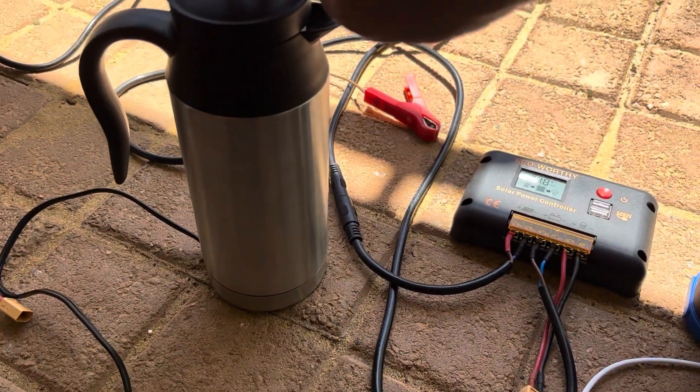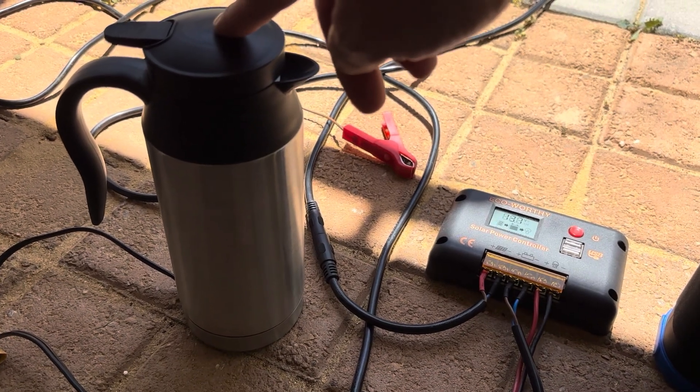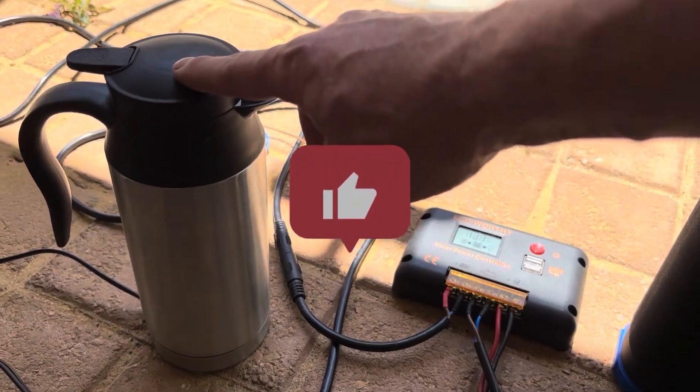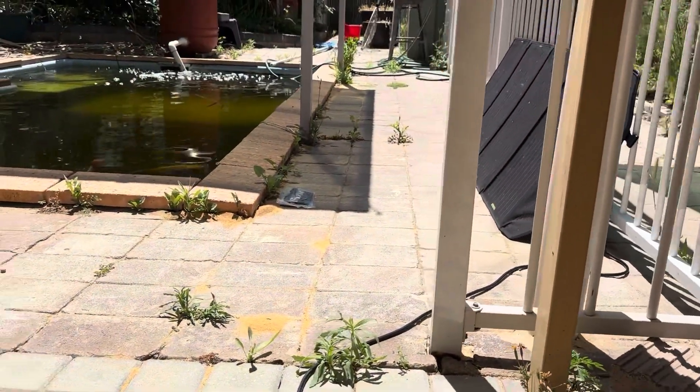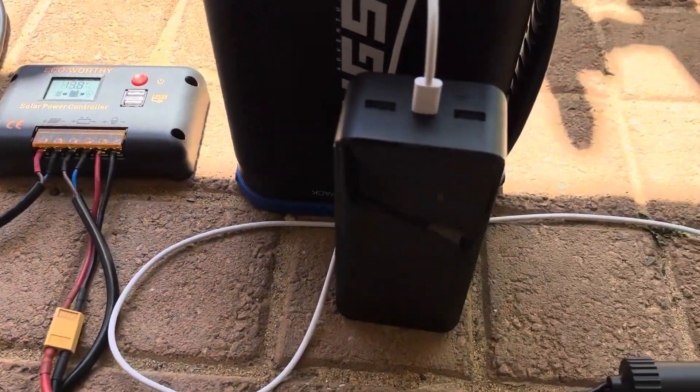It probably works okay with inductive loads like a kettle, where they're not as voltage-sensitive. You could probably use the PWM controller for that. You could also just plug the kettle straight into the panel directly if you wanted.